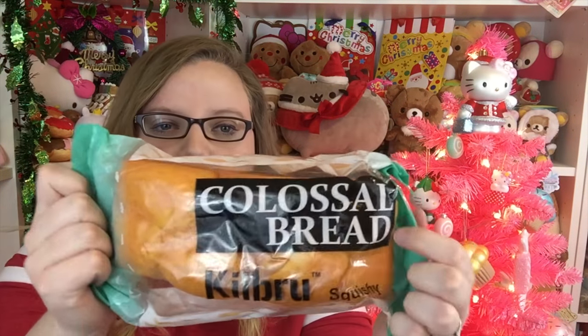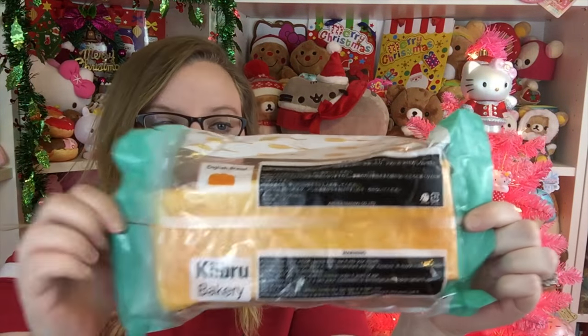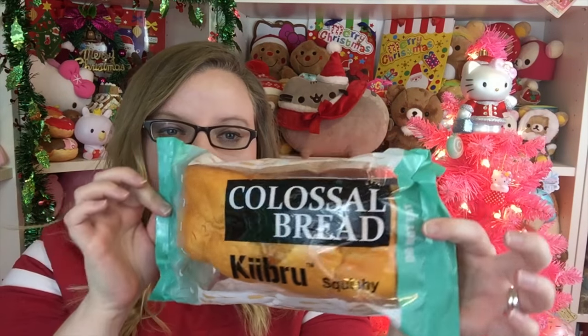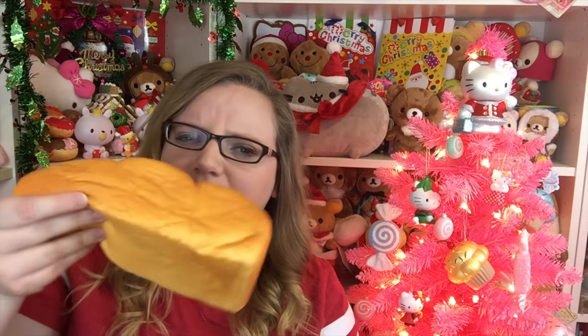Next is this Hebrew colossal bread - I think all of these might be Hebrew brand. This is the colossal bread. It's not resealable packaging - enjoy the packaging while it's still whole! Why do they feel the need to not make resealable packaging? Can that just be a requirement? It's so soft, I can't even hold it without it squishing down.